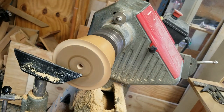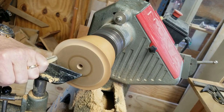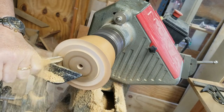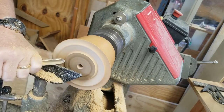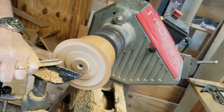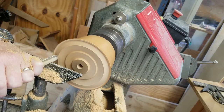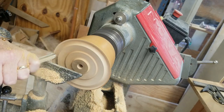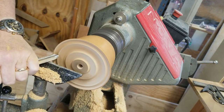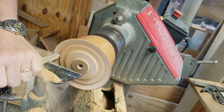Here we go with our bowl gouge and we'll start hollowing this out. Using a hollowing-out technique from Phil Anderson: you start towards the edge and you leave some of the center intact as you go down — this gives it more mass and less chance to vibrate. If the center ever gets in your way, you take it down some and just work your way down towards the bottom of the bowl in that fashion.